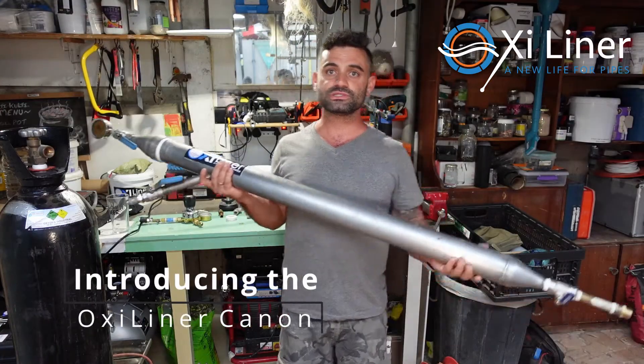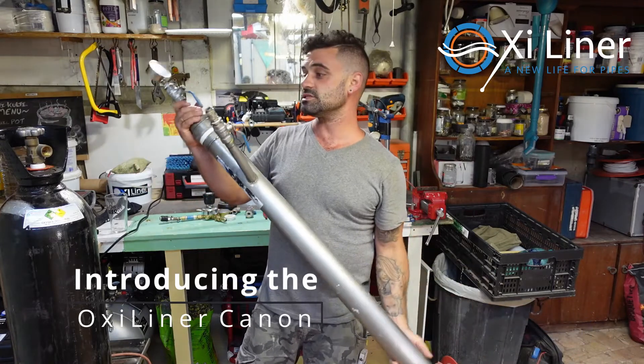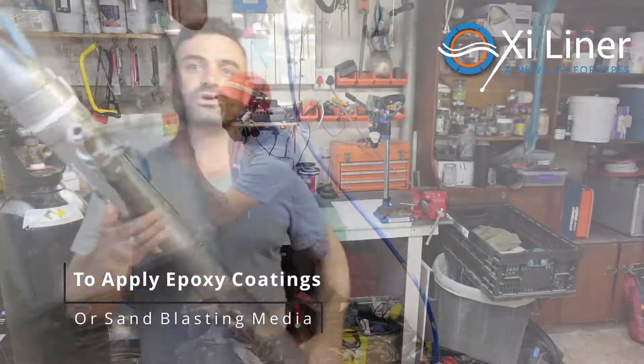Oxyliner is simple by design across the range of Oxyliner tools. This is the biggest cannon. This one caters for larger pipe diameters and further distances, mainly for your waste pipe coating — to sandblast and to apply an epoxy coat to the pipework.